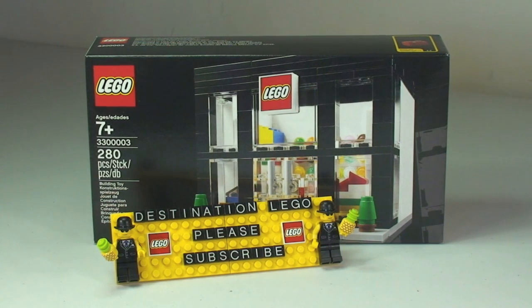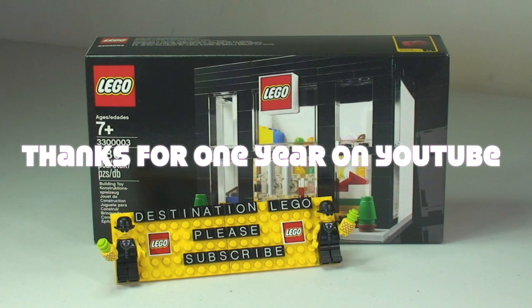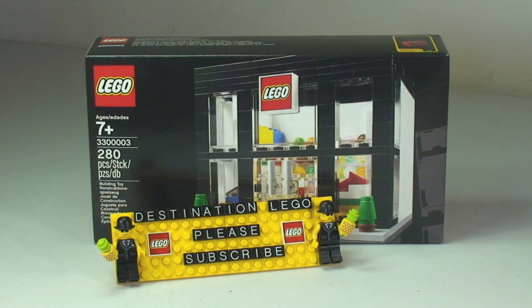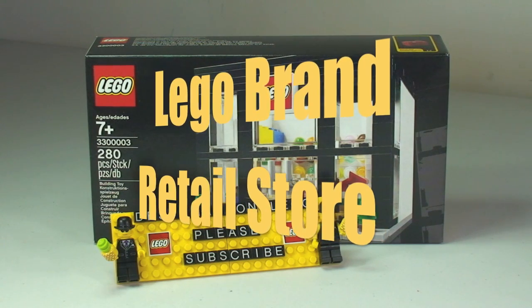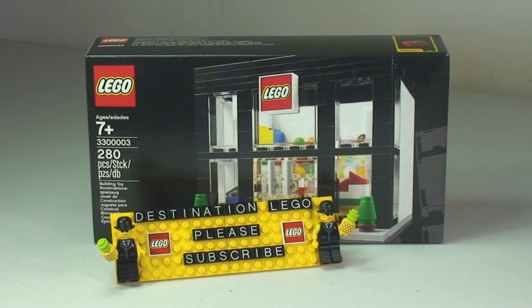Hello YouTube and welcome to Destination LEGO and welcome to this, for me, very special unboxing, build and review. The reason it is special is twofold: one is the set itself — this is the LEGO Brand Retail Store, set number 3300003. This is given away at LEGO store grand openings and other events, mainly anniversaries. I got this set recently at the 15-year anniversary of my local LEGO store here in the UK.